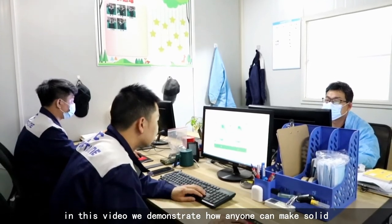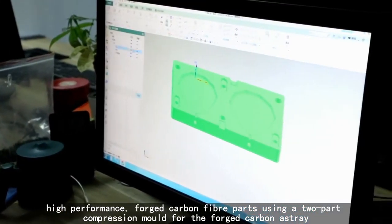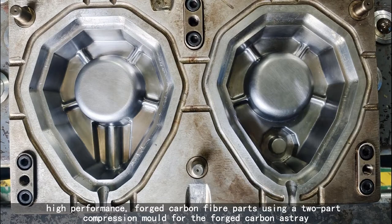In this video, we demonstrate how anyone can make solid, high-performance forged carbon fiber parts using a two-part compression mold for the forged carbon S3.